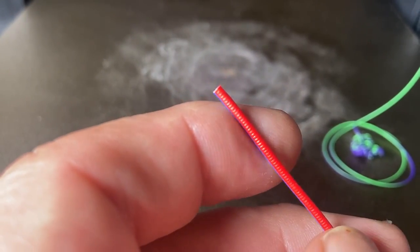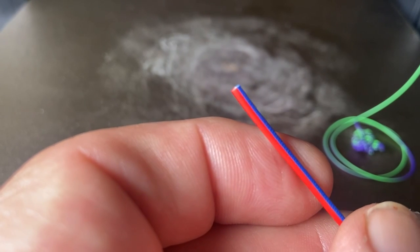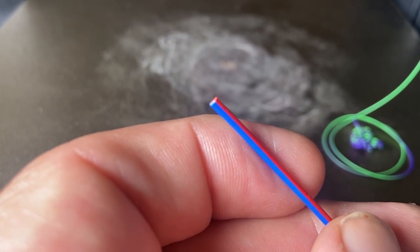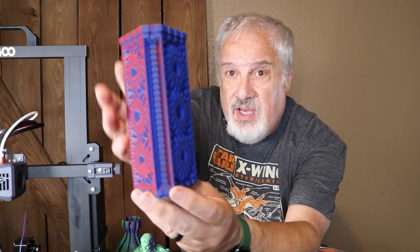As we can see, this filament is from two distinct colors. They're not mixed together — one half is one color, and the other half is a different color. When they're extruded through a standard hot end, the filament flows much like toothpaste.